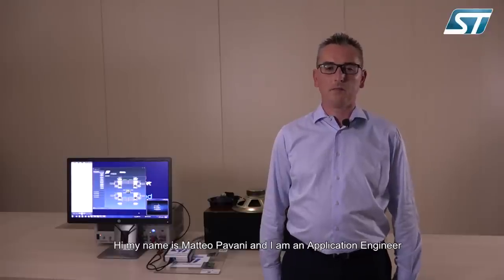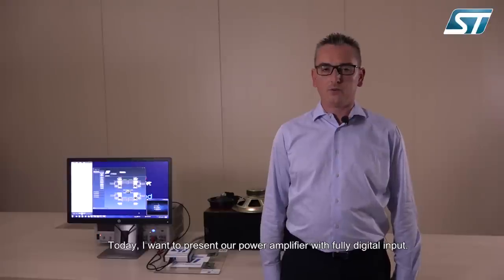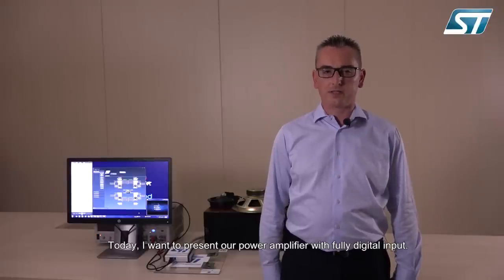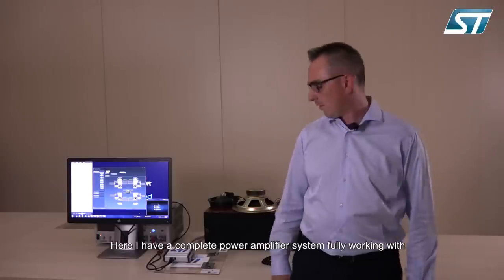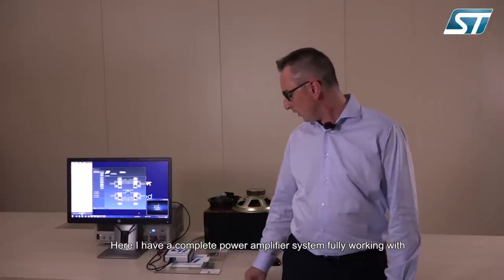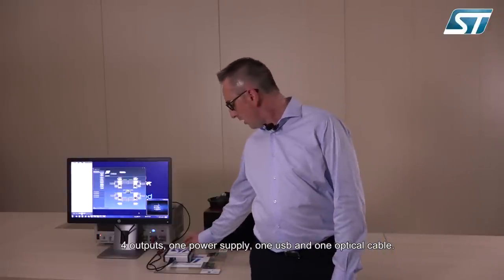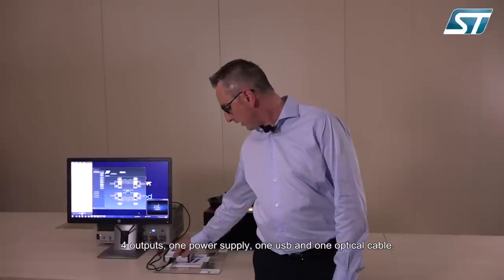Hi, my name is Matteo Pavani and I'm an application engineer at ST for Digital Input Class D Power Amplifier for automotive applications. Today I want to present our power amplifier with fully digital input. Here I have a complete system fully working with four outputs, one power supply, one USB and one optical cable.